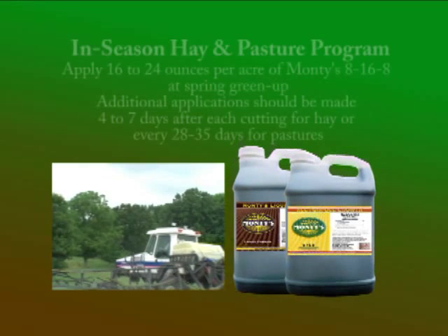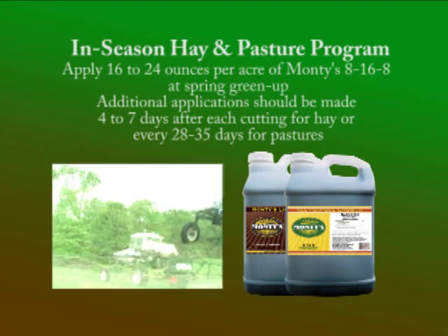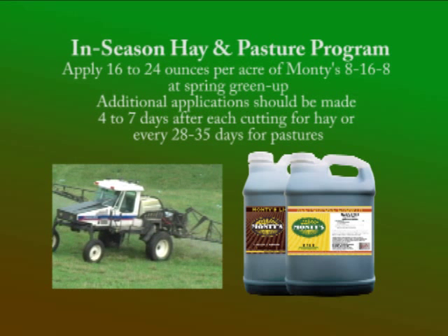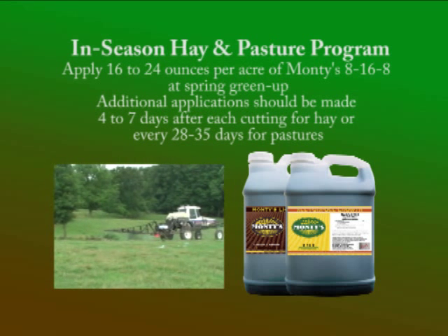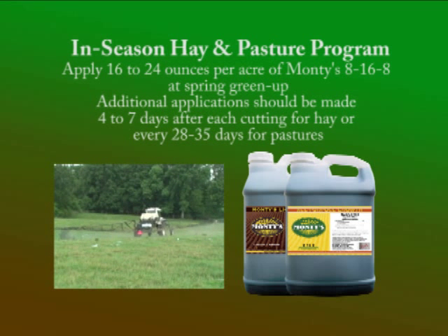In season, Monti's offers products formulated for specific plant needs during each growth stage. Begin with an application of 16 to 24 ounces of Monti's 8-16-8 per acre at spring green up, then follow with an application of 16 to 24 ounces of Monti's 8-16-8 per acre approximately four to seven days after each cutting throughout the growing season on hay ground.